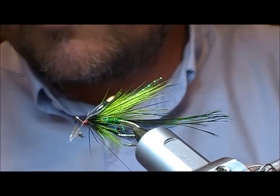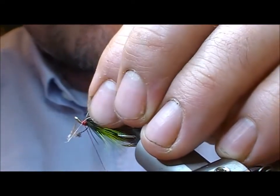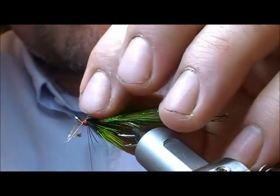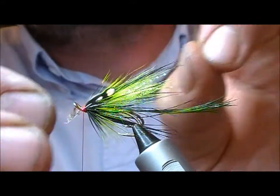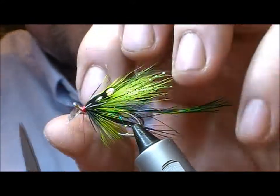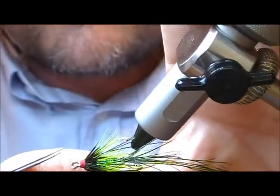I put a little bit of glue on the thread, then wrap our head backwards just to build it up — the glue stops it from sliding off itself. You can double those back if you feel like it, but because we're using glue on the thread here I'm happy enough to nip off those spare ends.